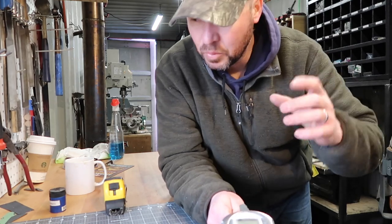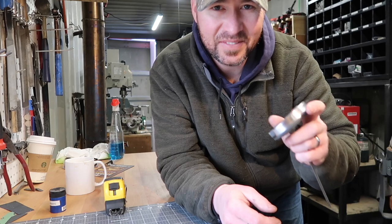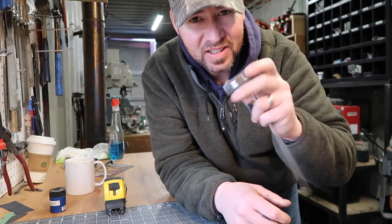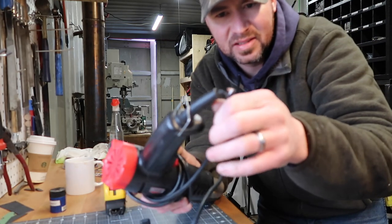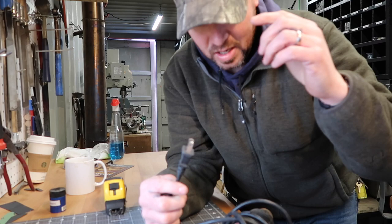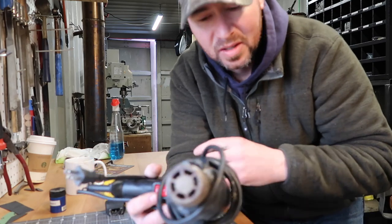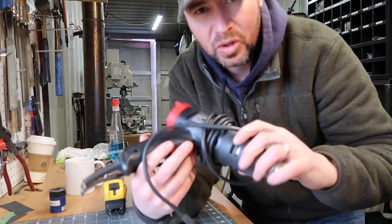Alright, so what do you got going on today? I've got some knife-related stuff we'll get to in a minute, but first I've got to fix this thing — my wife's candy thermometer. She was making yogurt last night and it fell into the sink. I also have to fix a heat gun; the cord is bad. I had a cord off my shop vac that I saved and I'll put that onto it. Hopefully it's not too bad — a lot of these cheap junky things when you open them up are really not that serviceable.